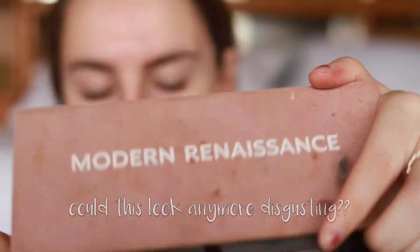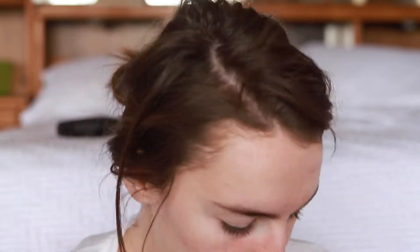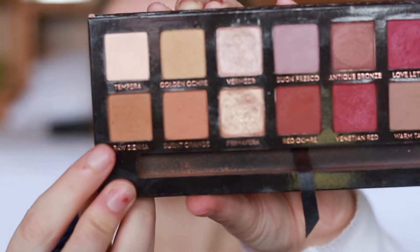You guys already know I'm using the same old products that I always do. I'm using the Smashbox primer on my eyelids, and then I'm going in with tempera from the Modern Renaissance palette, just putting that all over my eyelids to set the primer.